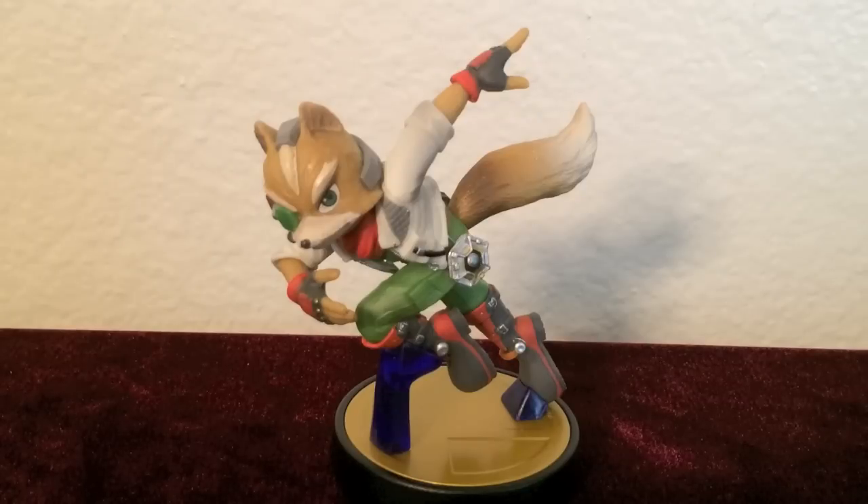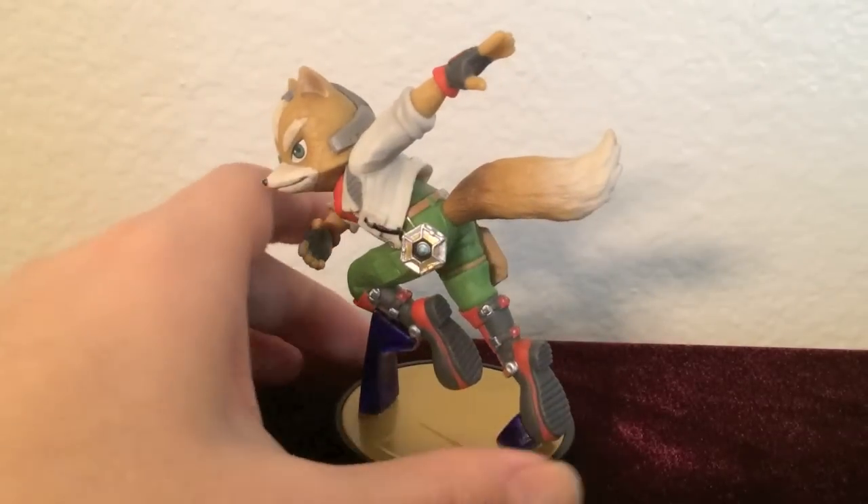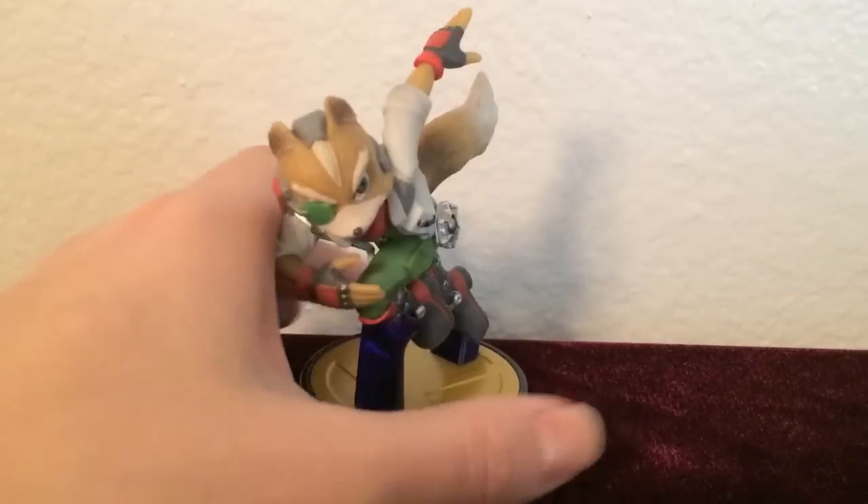Next is Fox. The pose design looks amazing. His posture looks like he's preparing to jump in the air with his left foot and arm raised, like he's ready for some hand-to-hand combat.